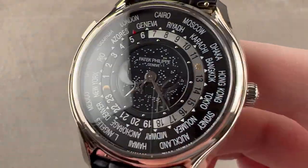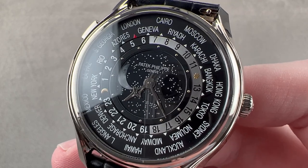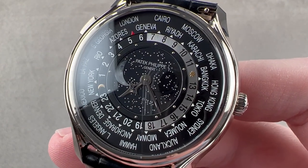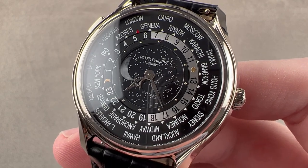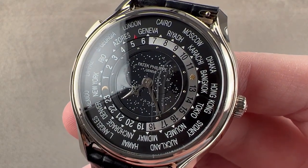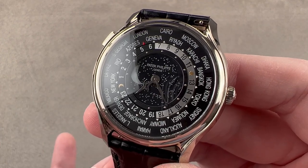Today we are discussing one of the best anniversary models ever launched — not just by Patek Philippe, but by any brand ever. For 2014, the 175th anniversary of Patek Philippe, this watch, the World Time Moon Phase, was delivered in 1,300 examples and they rarely come up for sale. This is the reference 5575G-001, and it is one of the most gracefully poetic watches Patek has ever made.